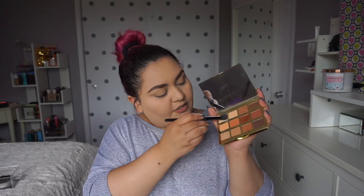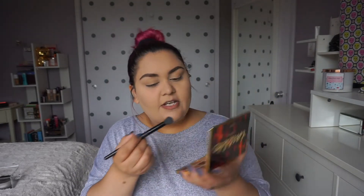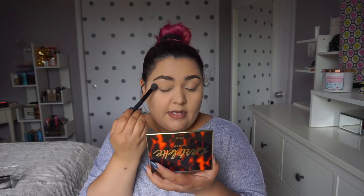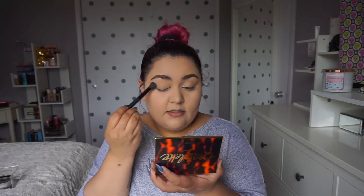I'm going to prime my eyelids using the NYX eyeshadow base in shade 3. I'm going to take the color S'more, the lightest shade, to set my eyeshadow base. I keep forgetting words. I'm going to add a little bit more powder underneath my eyes just in case I get a bit of fallout.